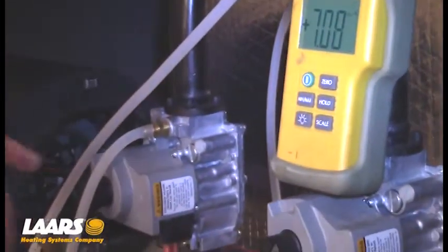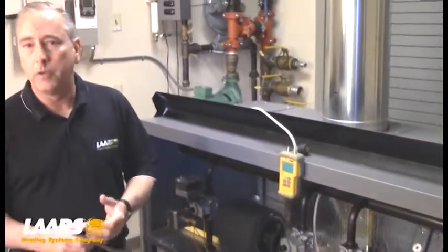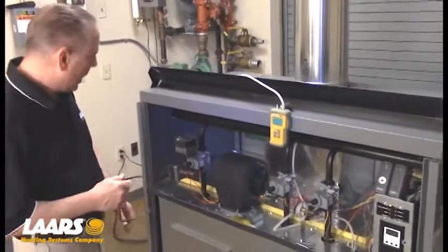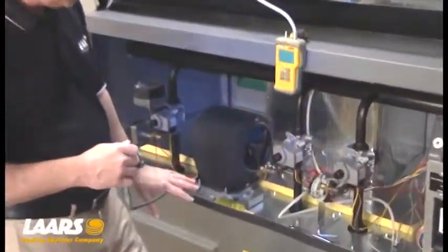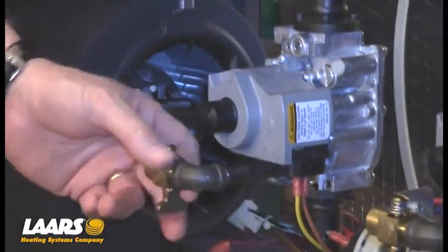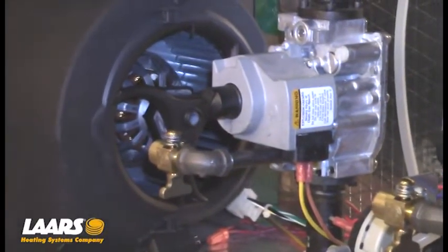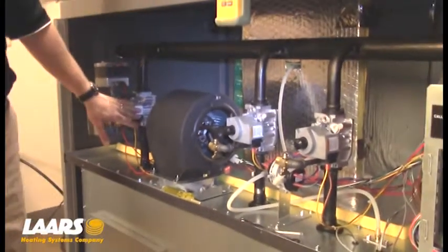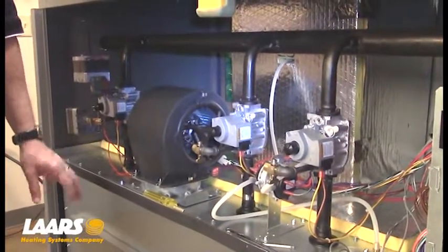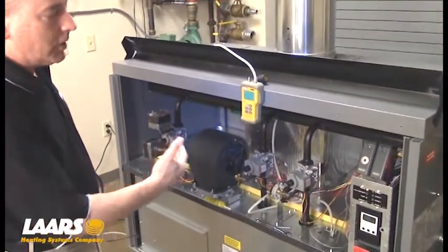Next, I want to check each manifold pressure. We're going to power up the boiler — gas is on, we've checked the inlet gas pressure. It's going to take approximately 40 seconds to attempt to fire. In the meantime, I'm showing CSD1. If you do not have CSD1, you will not have this little 3/8ths barb fitting coming out — you'll just have another plug in the bottom of each valve. That's where testing for each valve will take place. For the 500,000 to 2,000,000 BTU range, the manifold pressure or downstream pressure of the gas valve is 2.5 inches of water column. I'm going to start on my left hand side and work my way across, waiting for the boiler to fire, then check each manifold pressure.